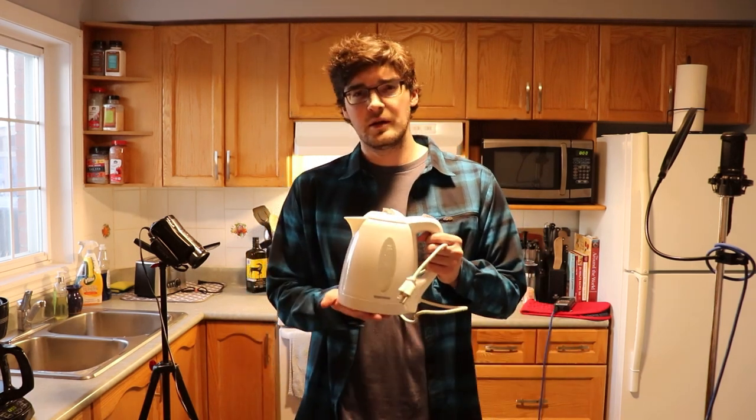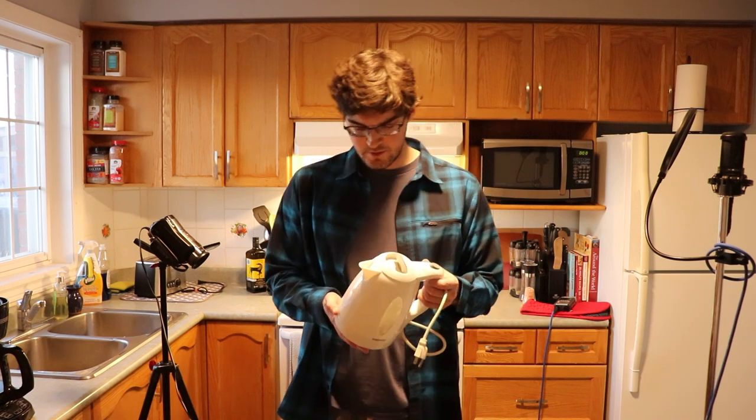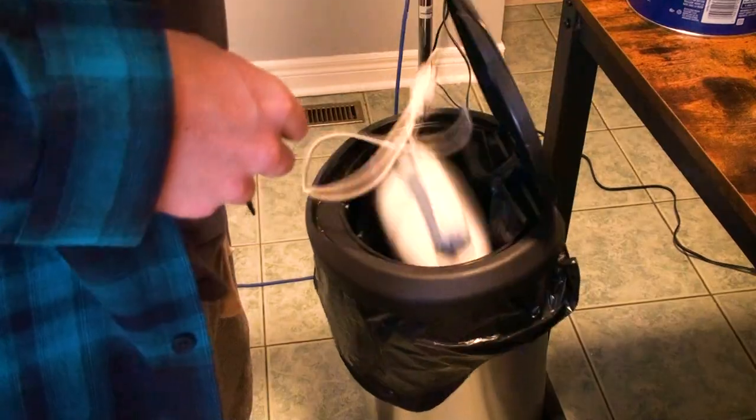So let's do some purging. Here's my kettle — I guess you would call this a kettle. This is what I've used to boil water for years and years. That's enough out of that kettle.